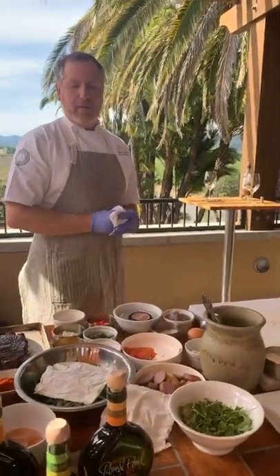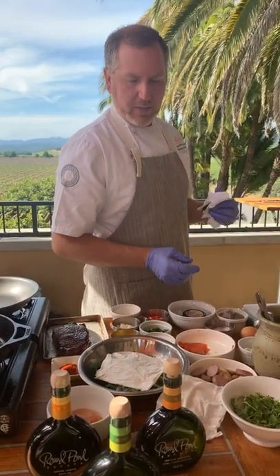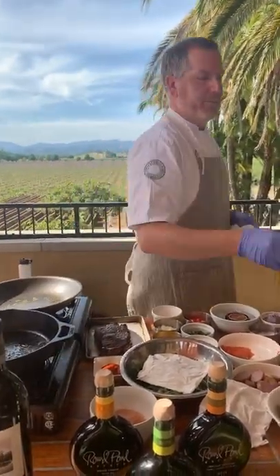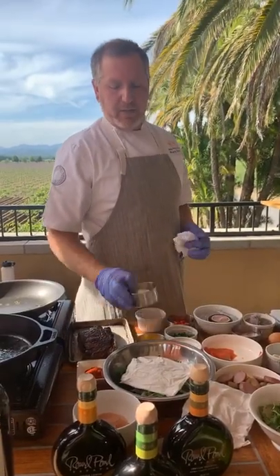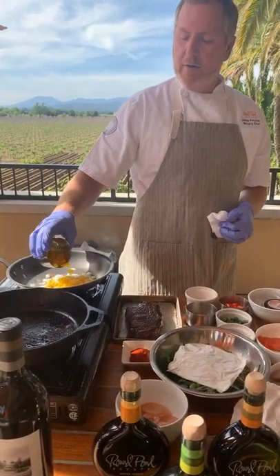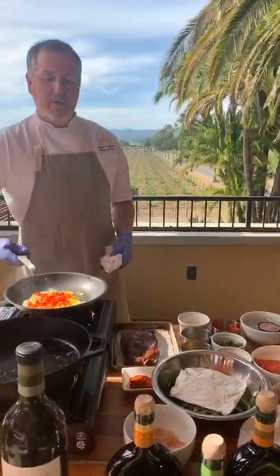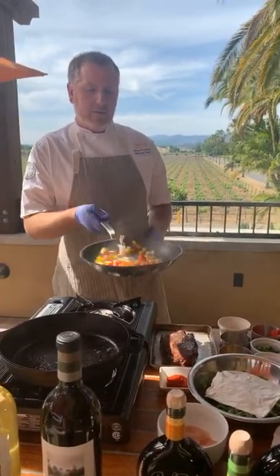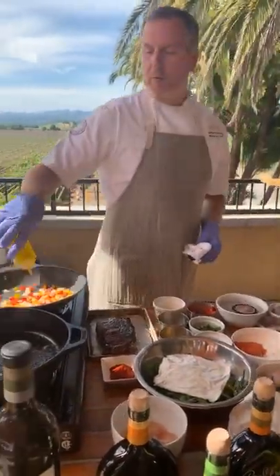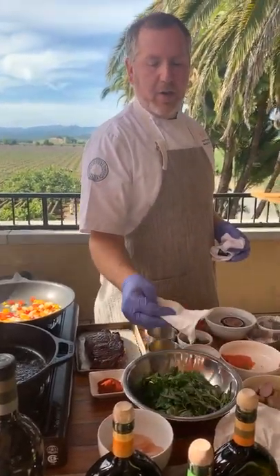The last dish we're going to do is a potato and steak hash with an herb chimichurri. First thing, we're going to get our vegetables going for the hash — just a little bit of canola oil in our pan. We have some diced onions, yellow bell pepper, and red bell pepper. We're just going to cook that together until the onions become a little bit translucent and soften up. While that's cooking, our steak is resting and we're going to make our herb chimichurri.